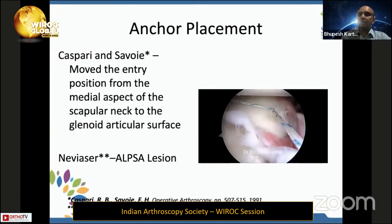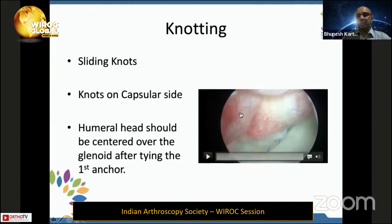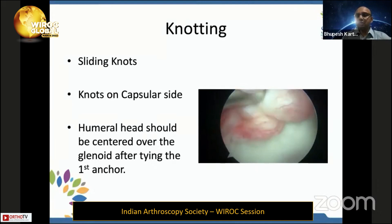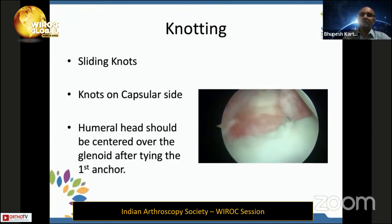You can put a double-loader or single-loader anchor, take one limb through the posterior portal, and from the anterior portal use your preferred device to take a bite through the capsuloligamentous structures in the IGHL. The nitinol wire or ethylon loop passes toward the posterior portal; you shuttle it and tie the knots. Knots should be placed on the capsular side, not the glenoid side, to prevent cartilage damage. The procedure is standardized: a sliding knot followed by three half-hitches, changing the post, to create a decent bumper effect.